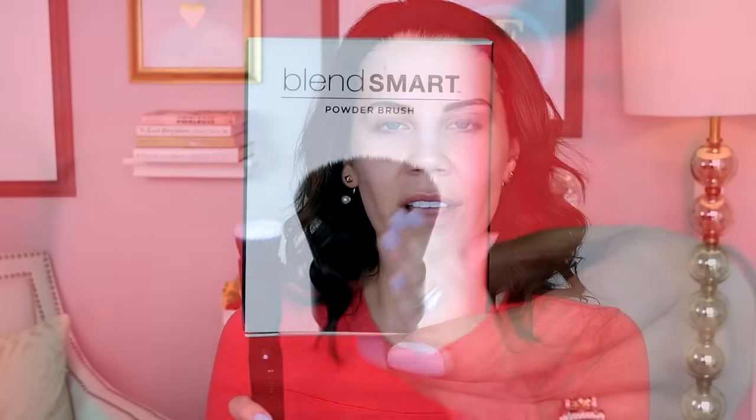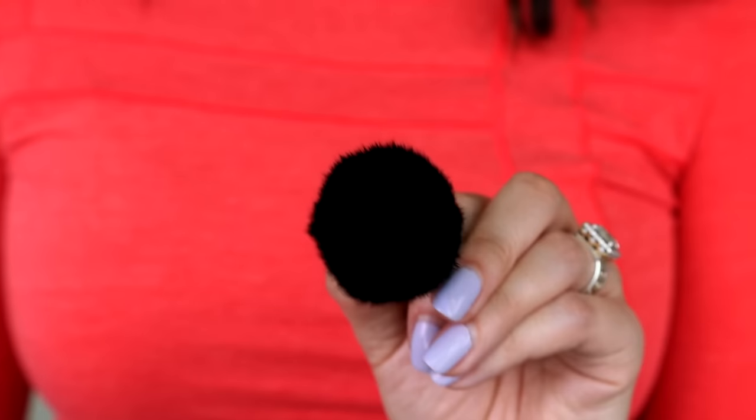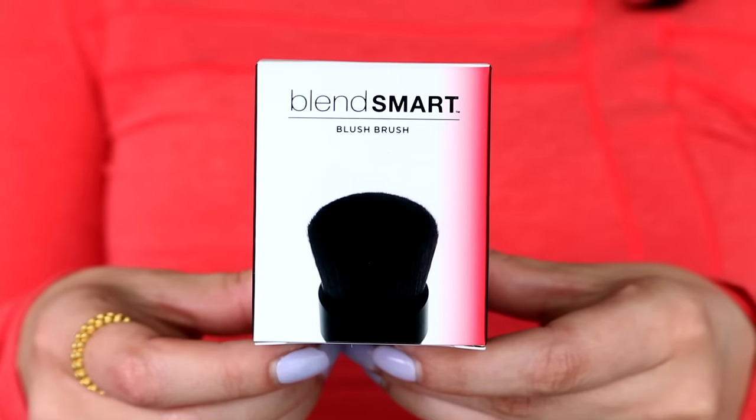It could be really awesome, it could be really awful — that is what we are here to find out. You turn the sucker on and buff that makeup in. This is $69 — you get the handle and the brush head. They also sell a powder brush and a blush brush that are $26 a piece separately. You can order these on their website or from Sephora. You guys have been tweeting me pictures of this for a couple months now and I finally pulled the trigger.